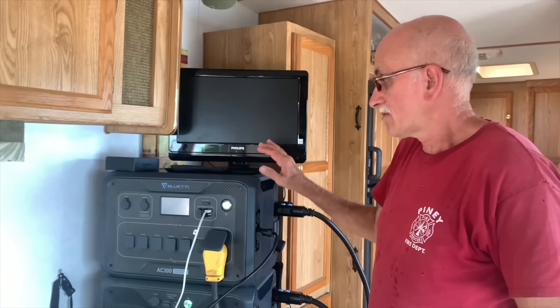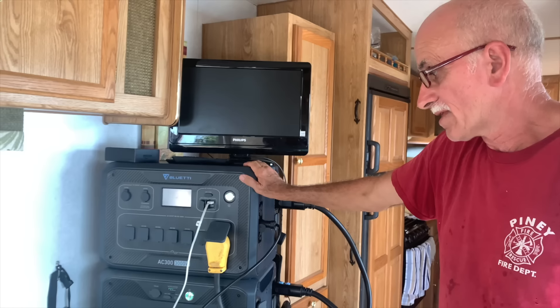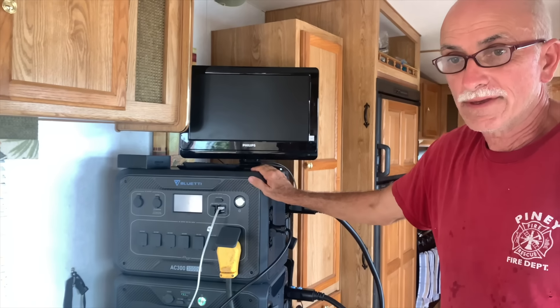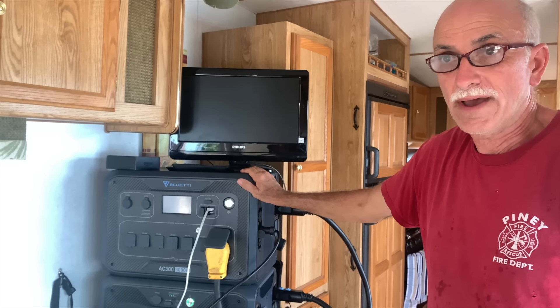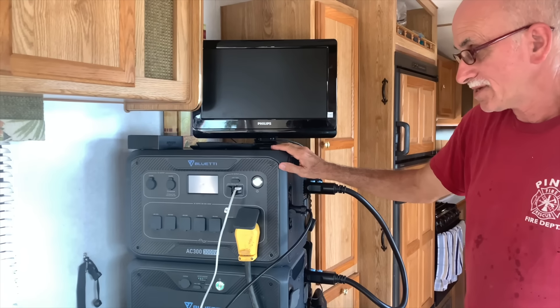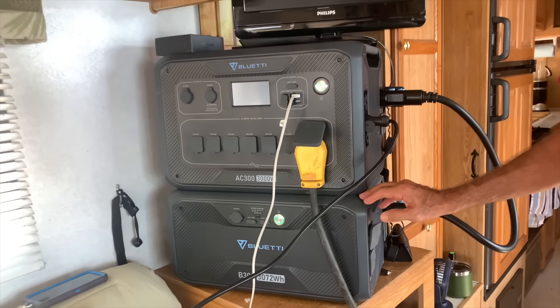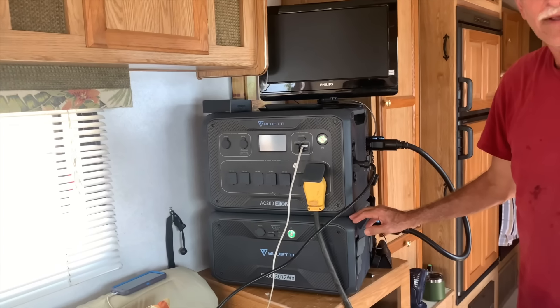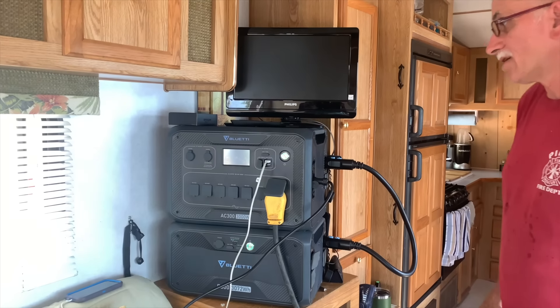Before we show you the Bluetti system they sent us — and we thank them very much — the number one thing about this is the battery. It's a lithium iron phosphate battery, one of the best you can get. What's nice is you can charge this thing 3,500 times, drain it all the way down. That's like 10 years if you did it once a day. And it'll still charge to 80% after that.